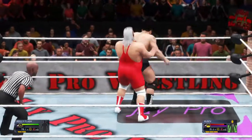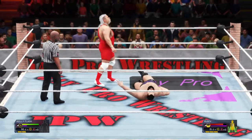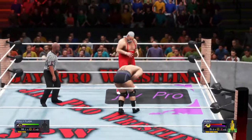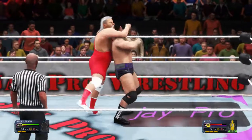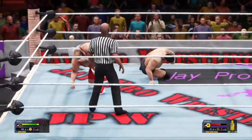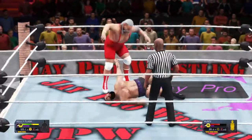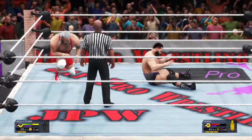Inverted atomic drop, and again. Great way to wear down your opponent. Atomic drop. Trouble is on the horizon — this might be it. And he breaks the hold. Abdominal stretch, it's locked in. This is a great way to wear down your opponent. He breaks out. He's not done. His shoulders are down.